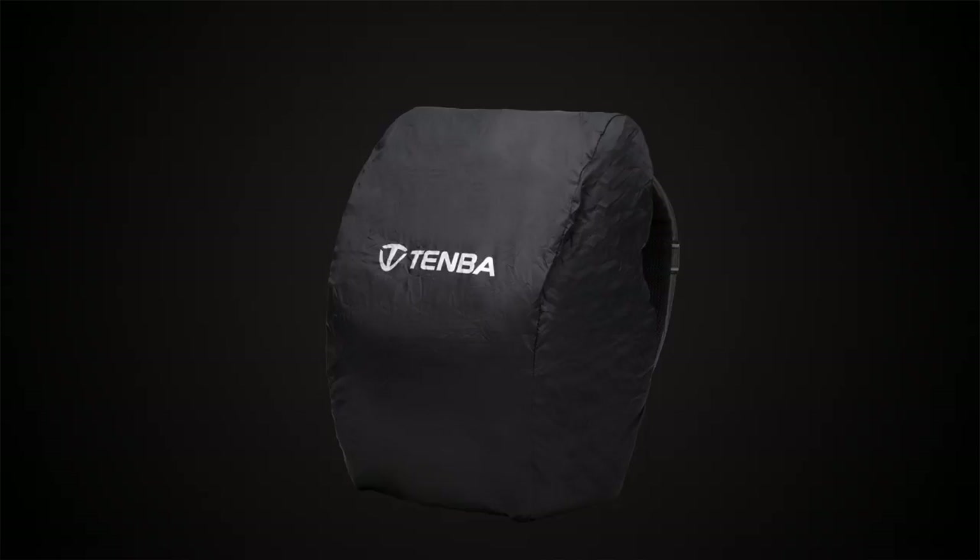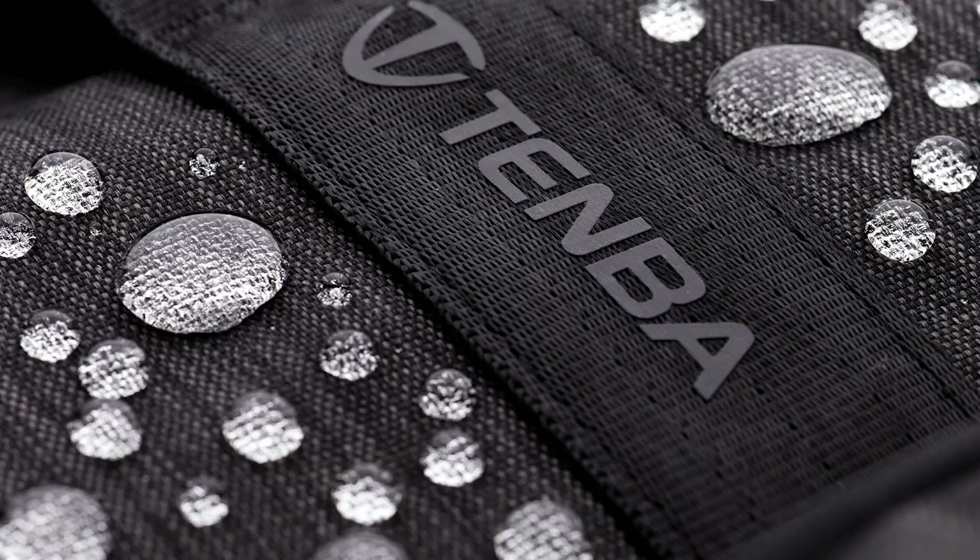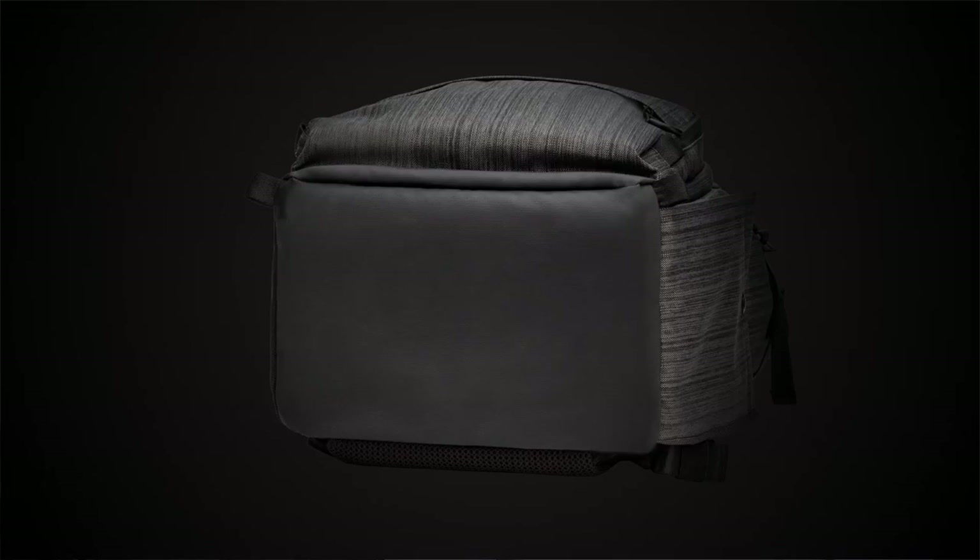The bag is built with a 600 denier water repellent helix fabric and TPU coated abrasion resistant body armor base panel, so it will provide years of durability and reliable use.